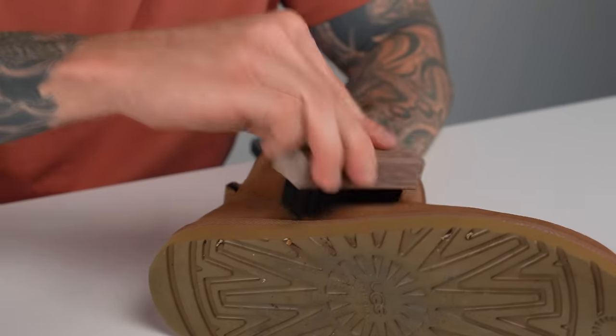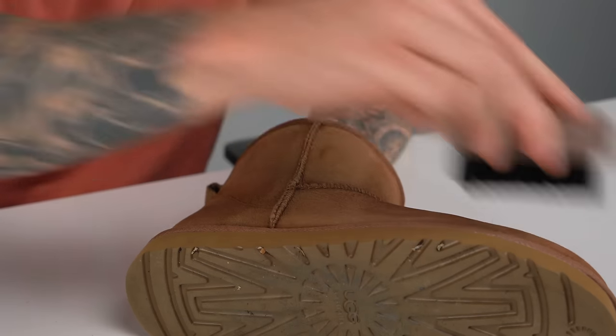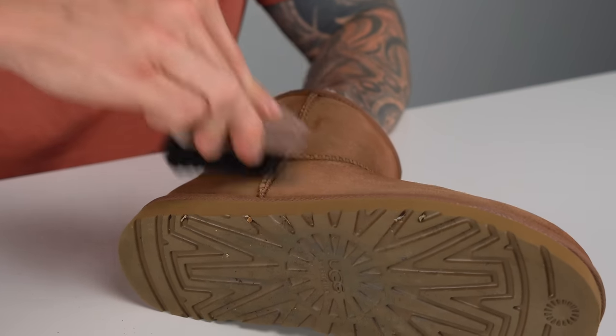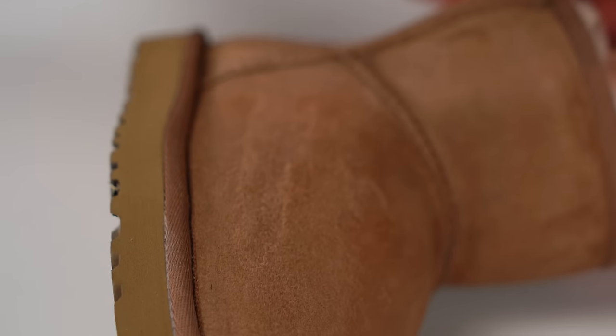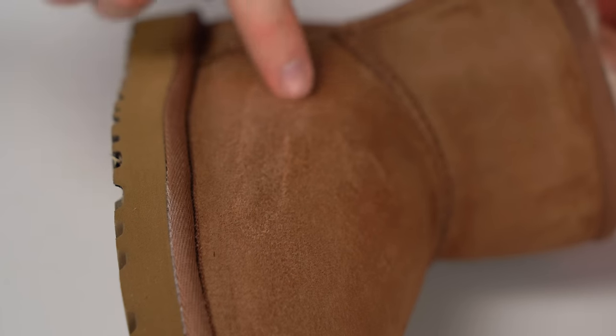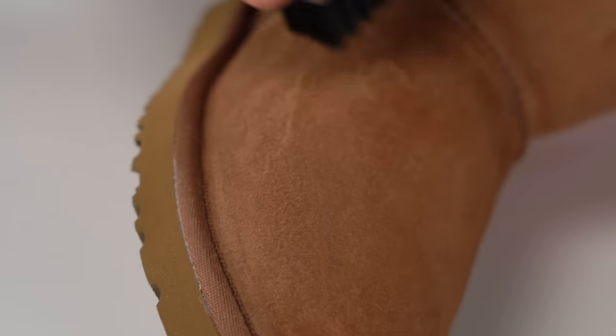First brush I'm using is the medium bristle brush and we're just going to go ahead and start brushing out some of this material. You can see the nap starting to raise. You want to be careful — you don't want to damage the material — so I'm just going to start hitting this a little bit lighter. You can see some of the material is delicate down here, so just want to be careful.